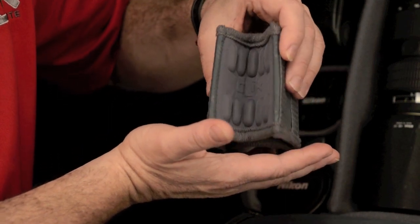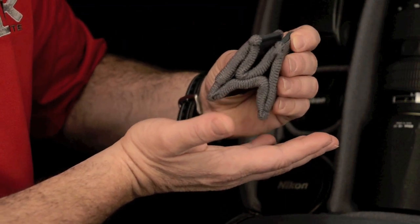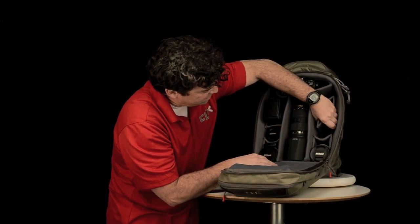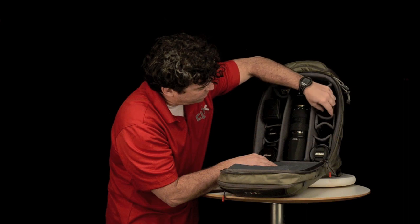This Cradle Lens Divider can compress down and then be inserted into the bag. And as you release it will snap into position and hold in place.